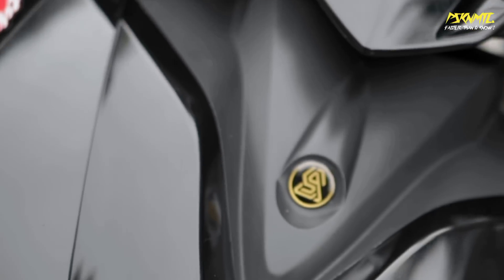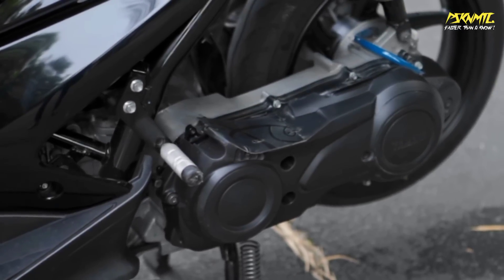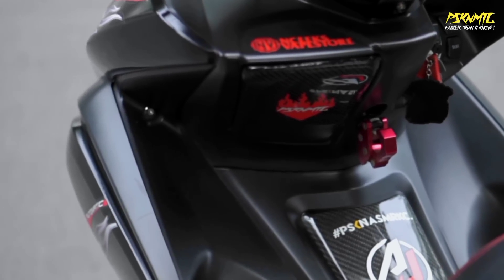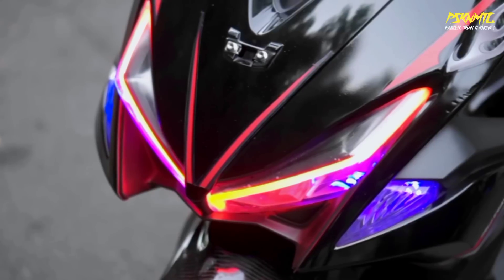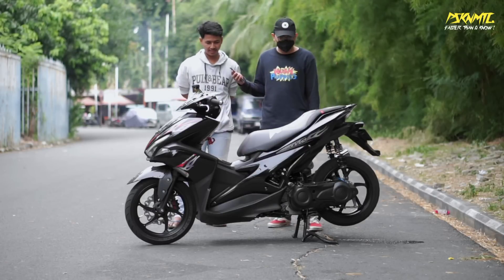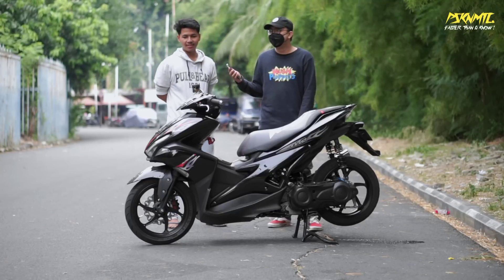Kenapa pilih warna hitam? Sebenarnya warna aslinya merah. Kemarin iseng beli pelak warna hitam, di rumah ada bodi bekas kres, iseng aja pas libur cat sendiri pakai pilok. Yang belakang-belakangnya beli lagi, cat hitam pakai pilok. Hasilnya oke sih. Gue suka banget motor konsep hitam-hitam gitu.